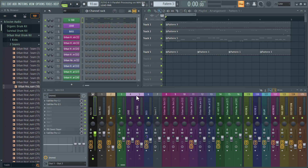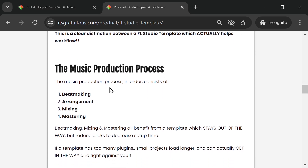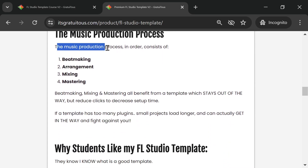My template is about reducing the amount of clicks at each step of the production process: beat making, arrangement, mixing, and mastering. This template specifically targets beat making, mixing, and mastering. It reduces clicks so you can flow from one stage of the production process to the next — all in one project, nice and fast. I've found that one project is the easiest to maintain.